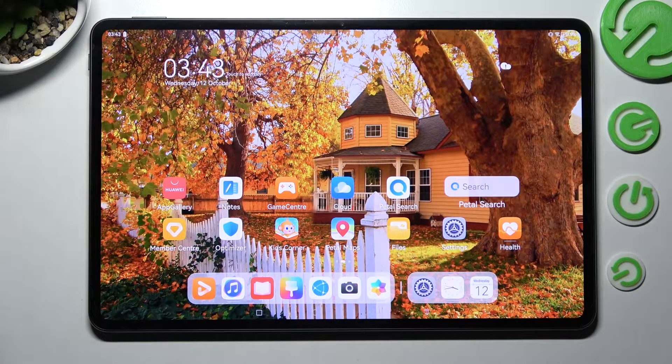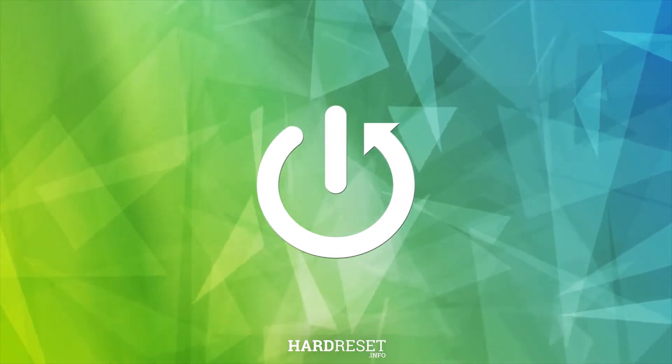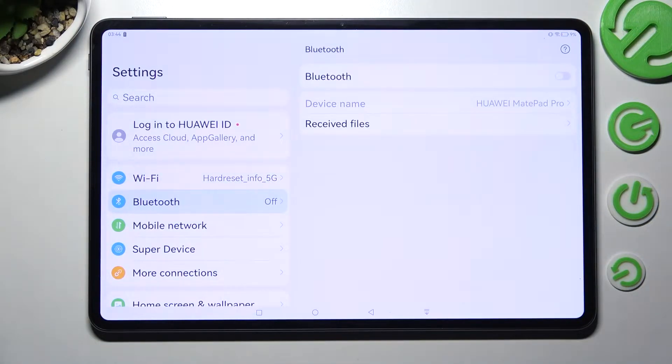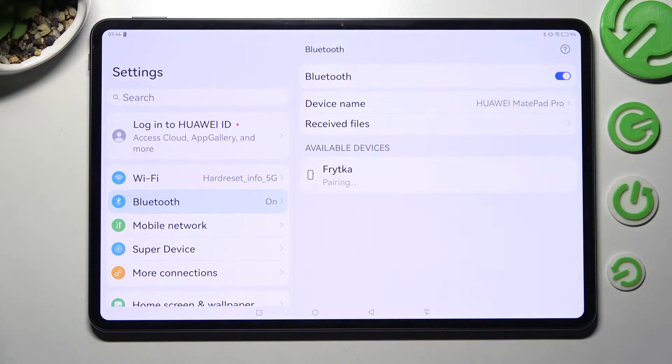Hi, in front of me is the Huawei MatePad Pro 12.6, and today I would like to show you how you can connect it using Bluetooth. Begin by opening Settings. After that, click on the Bluetooth section and click on the toggle next to the Bluetooth feature. Now just wait for available devices to show and click on the one that you wish to connect to.